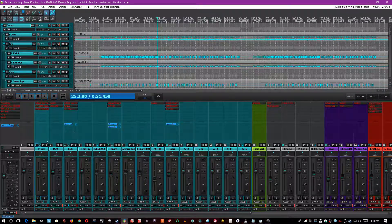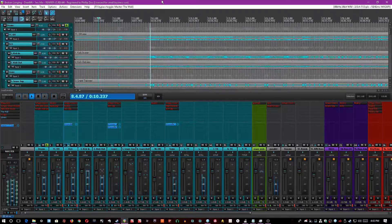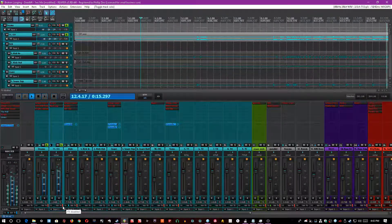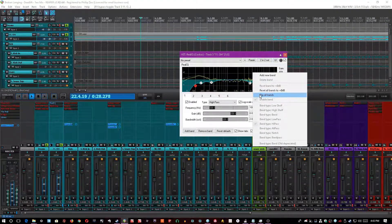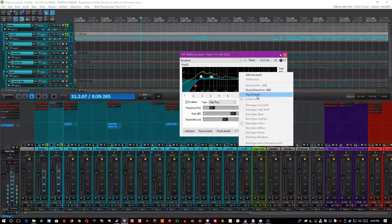First, let's start with the drum bus. I'm going to turn on my limiter just to bring up the volume levels a bit. If you listen to the overheads, what I did was — they didn't sound bad to begin with, but I actually ended up high-passing them. If you listen to a flip of the bands, all those things I cut were just resonant or ringy things. I'll flip the bands again to show you what I cut.